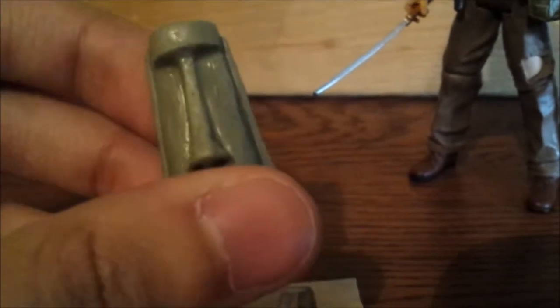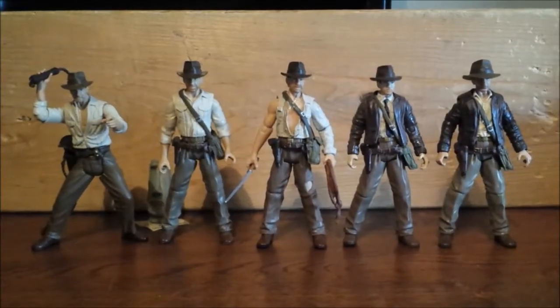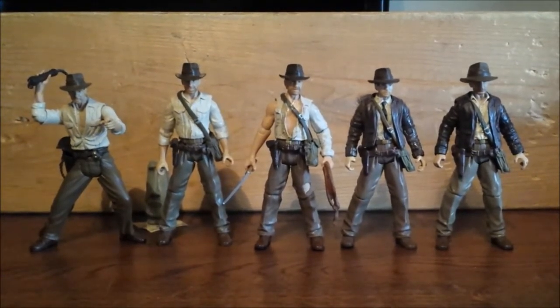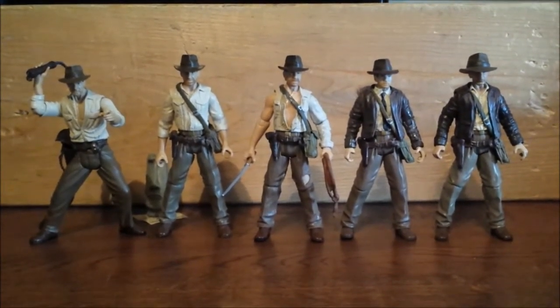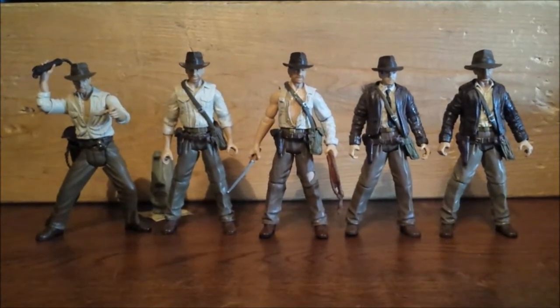He doesn't come with a box, but at least I got the sticker. All that matters is that he came with the artifact. I got this loose for $15 — actually $13 with a best offer, then it came to $15. Right now I only have about 5 Indiana Jones figures — well, actually 6, because I gave one to my little brother. There are so many other Indiana Jones figures out there, but I just want to find the ones I think are the most appealing.